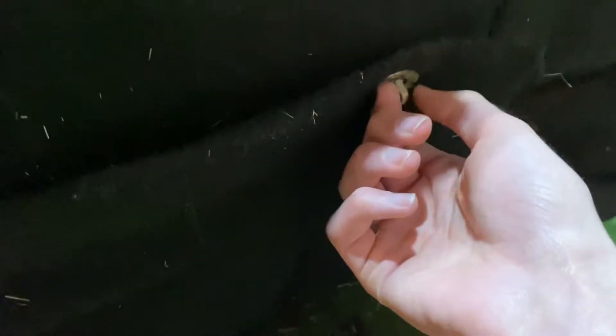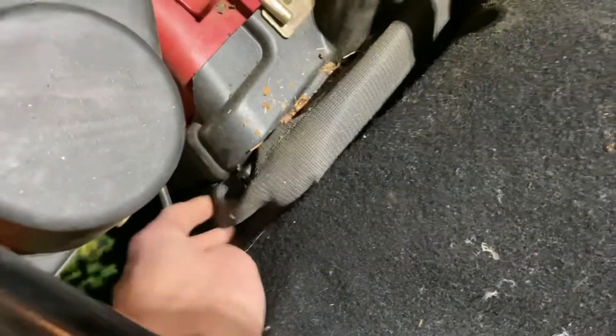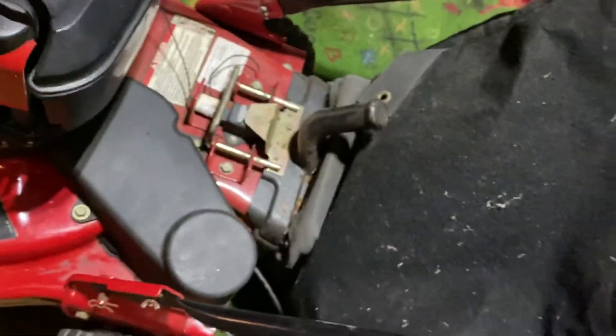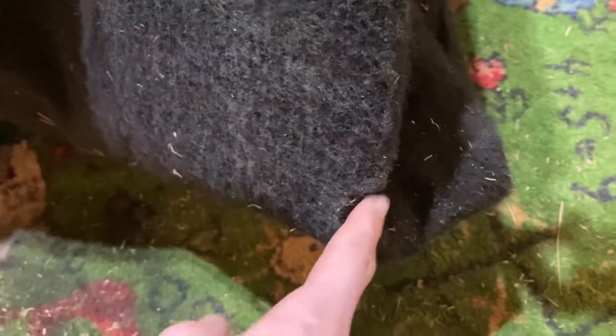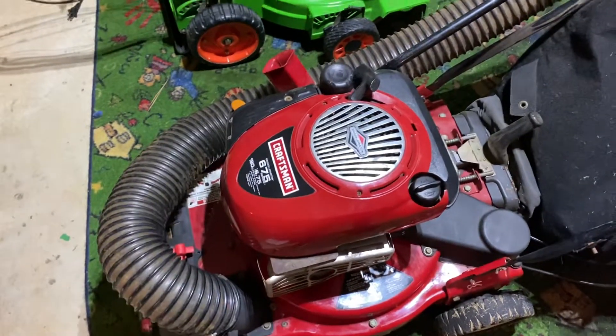I did have to do a little modification because one clasp on the bag was broken. I had to go buy a quarter-by-20 inch bolt with a washer and a wing nut, and I solved the problem. I had to put gorilla tape underneath it — the cloth material had a lot of tears, and there's one small hole I still need to tape up.